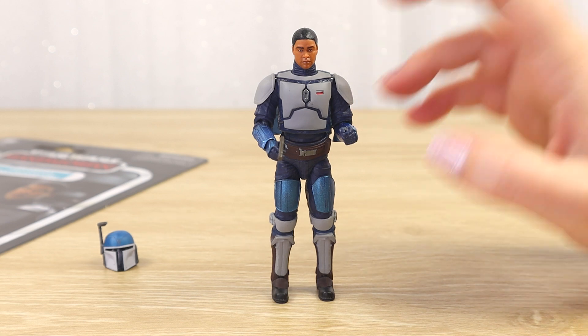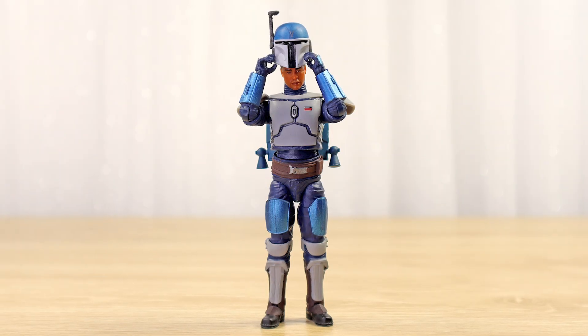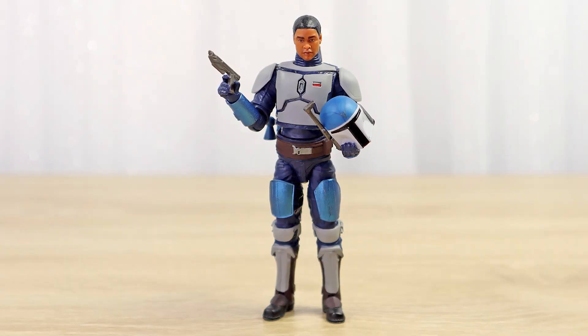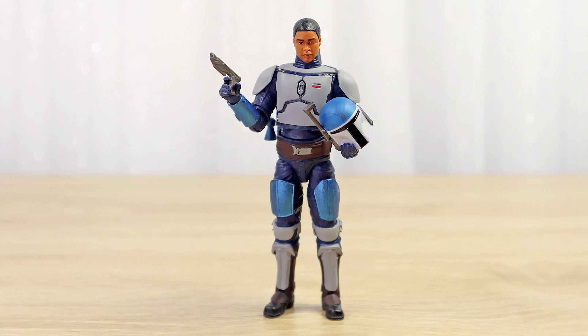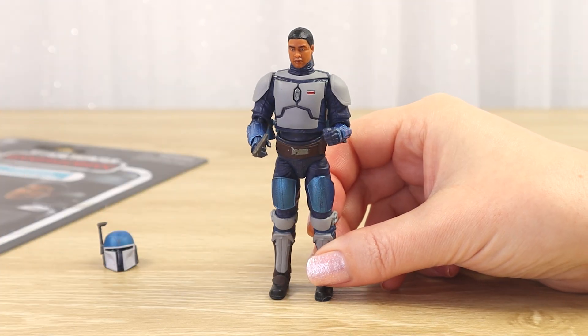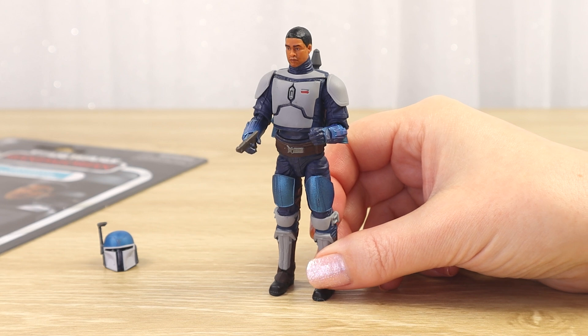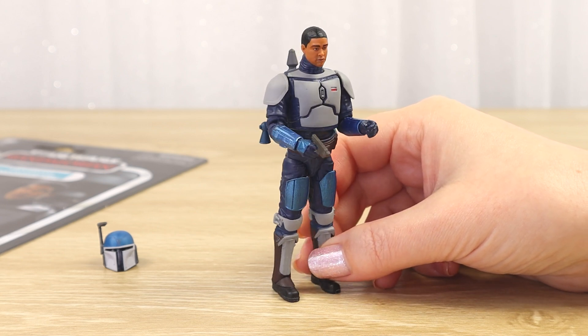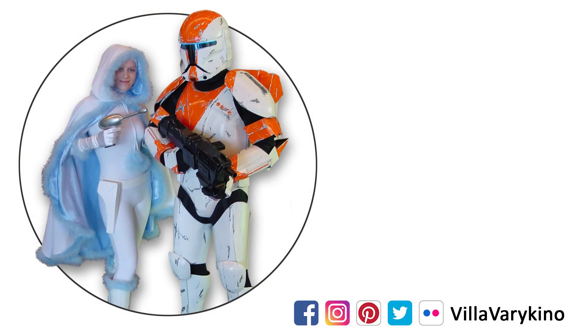So despite the helmet issues, I like this figure. Thank you so much for hanging out with me today as I opened up another Vintage Collection action figure and had fun. I hope you have a wonderful morning, afternoon, or evening wherever you are in the galaxy, and let's hang out again very soon for more Star Wars fun. May the force be with you. If you're a Vintage Collection fan, I recently opened the Mandalorian Mines of Mandalore figure — that video is linked here, as well as a whole Vintage Collection playlist. This is the way.